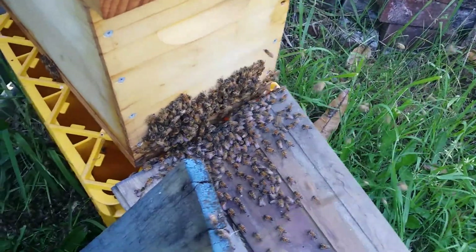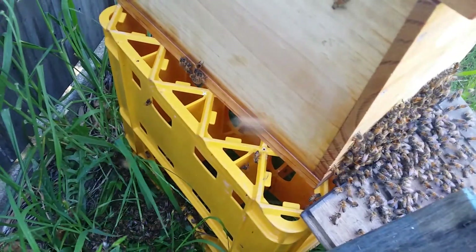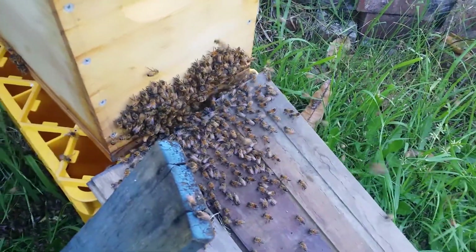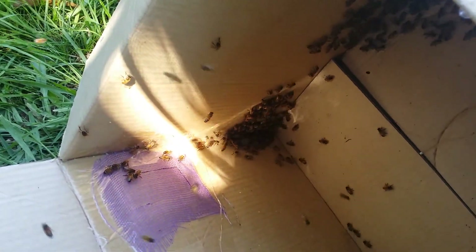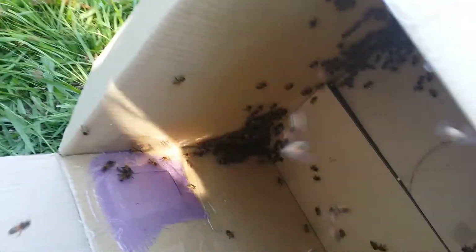It's only a five frame nuke so in a couple of weeks I'll be taking them out anyway. There was a really big swarm actually. I might put them into the main hive - they're really big, I'm thinking this might be a bit too small. There's a small little cluster left in the box.